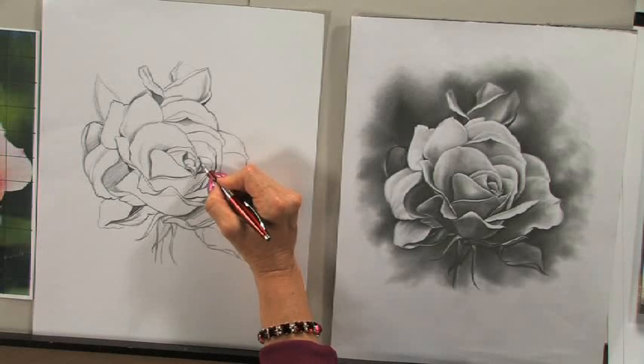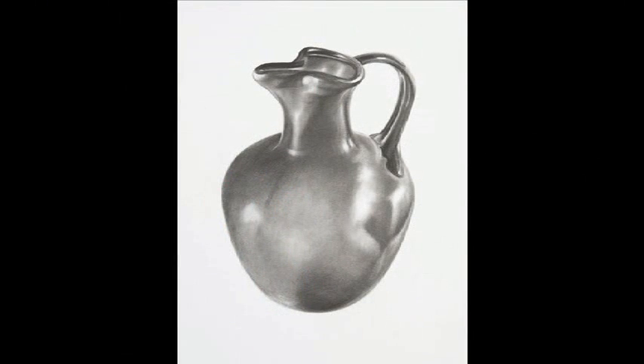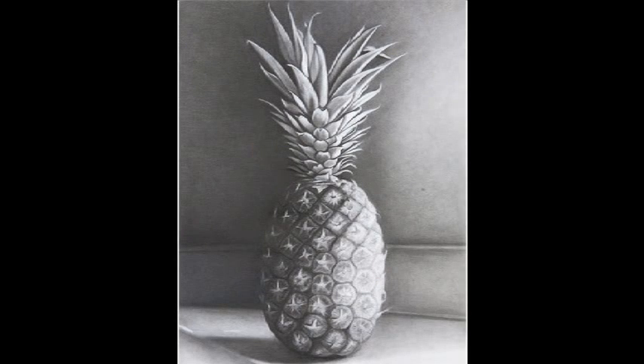In this video workshop, Lee demonstrates techniques for achieving lifelike drawings no matter what your subject, giving you the tools you need for wonderful realistic results.